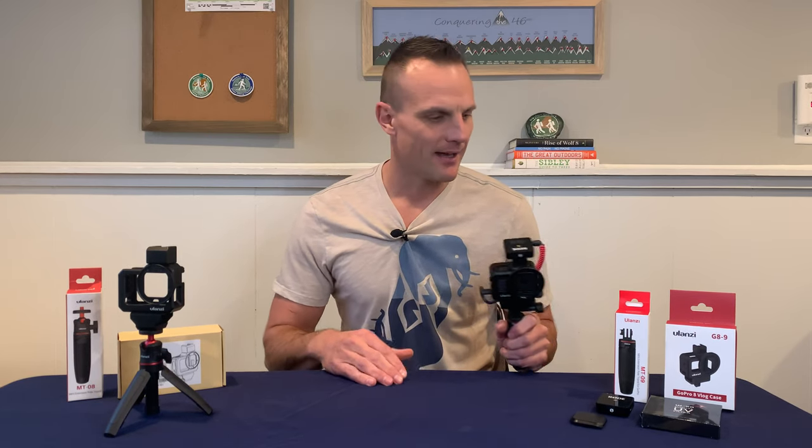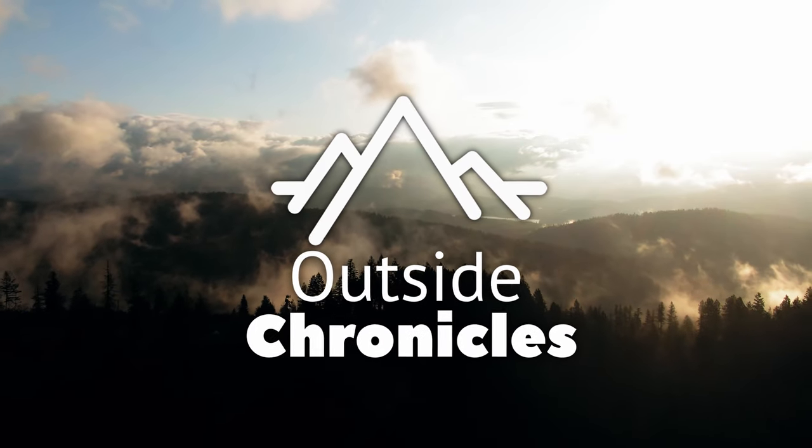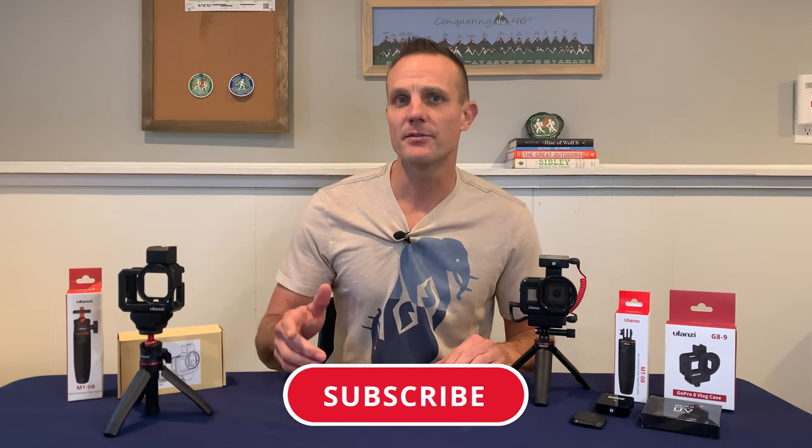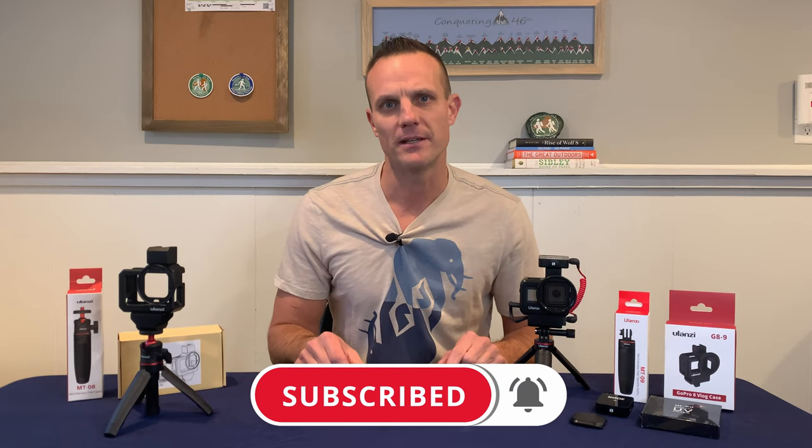I never thought picking out a GoPro vlogging rig would be so hard. I wrecked my brain over all the different combinations of Ulanzi products and finally came up with the perfect setup. I'm Mike and this is Outside Chronicles. I love everything outdoors and if you do too, you're going to want to hit that subscribe button and click that bell so you don't miss any future videos.